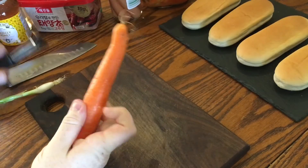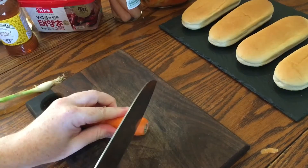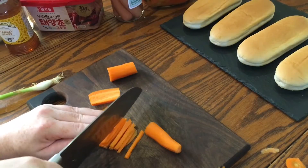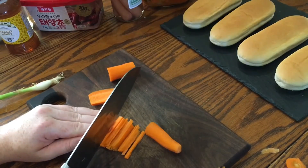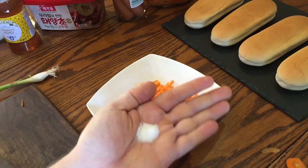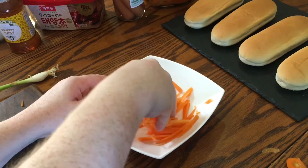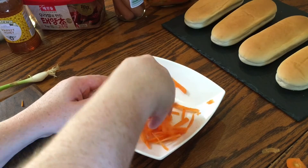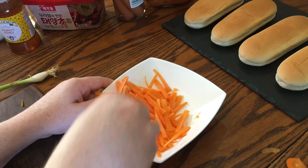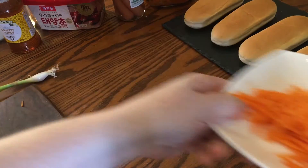First off, take a carrot and peel it. The recipe says to peel it into long, thin ribbons to garnish the hot dogs, but I prefer to chop it into julienned matchsticks, then transfer it to a bowl. Add half a teaspoon of fine salt, then toss it up. This will cause the water to leach out of it, giving it a softer texture as well as adding flavor. Just set it aside so you can crack on with the rest of the ingredients.